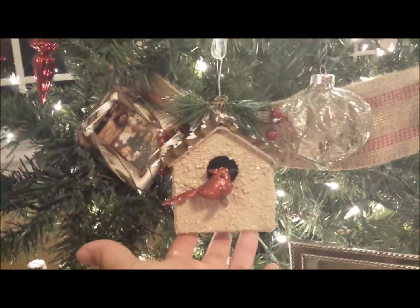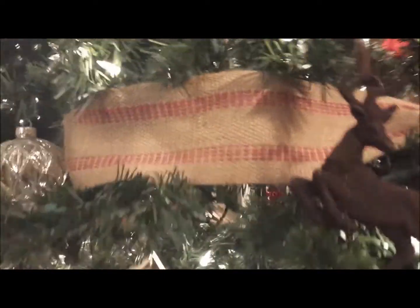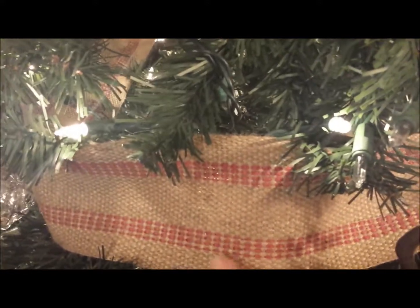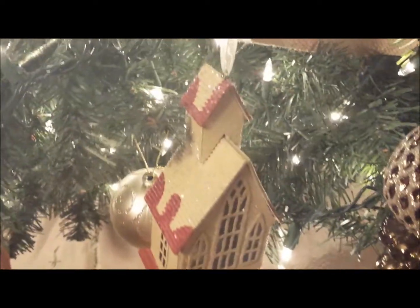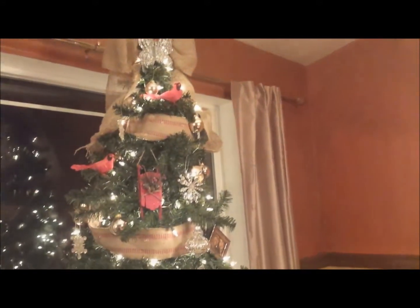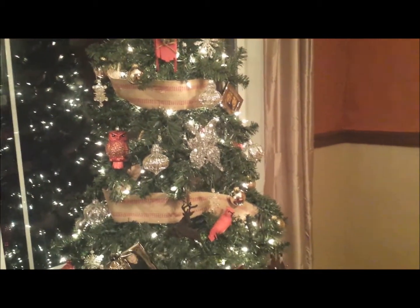Here's a nice little rustic ornament as well, and throughout the tree I've used jute ribbon which I really love — it brings a real rustic look to the tree. Here's a little church, another rustic ornament. This tree is in my dining room and it matches my dining room tablescape, which I will show you next.